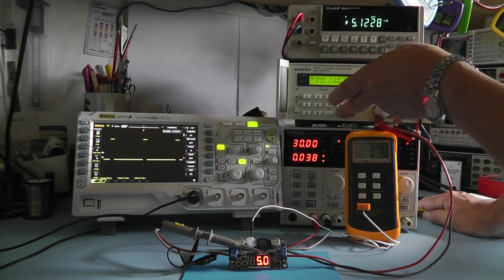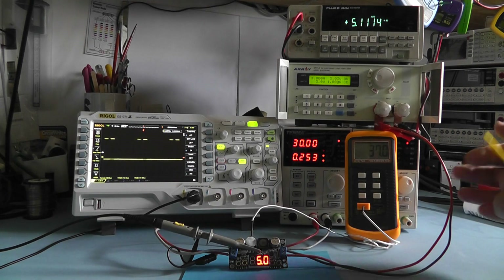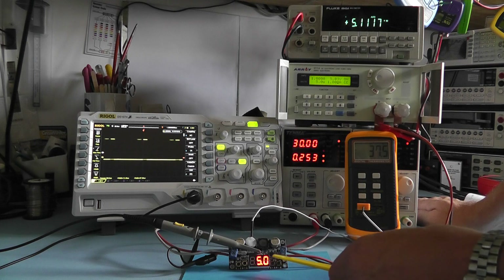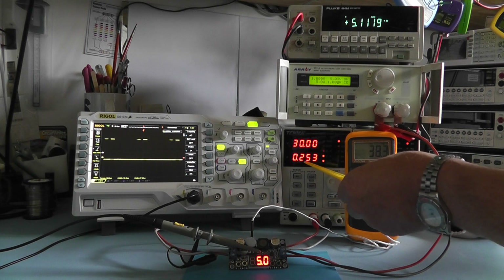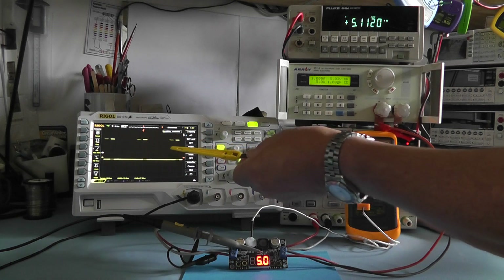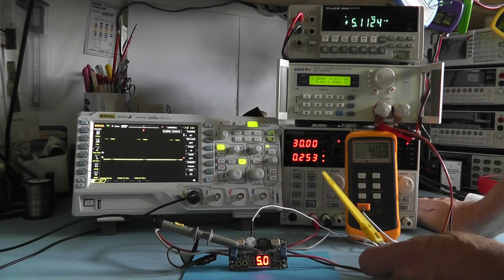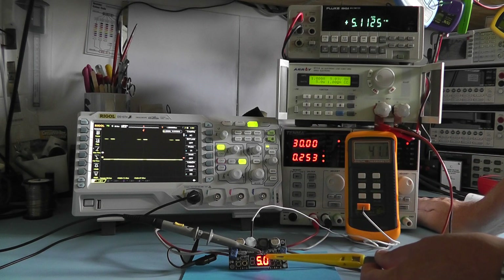With the load switched on, we're drawing exactly 1 amp — that's 5 watts. The voltage has remained stable, which is very good. The input current has increased to 253 milliamps. On the oscilloscope you can see some movement on the square wave signal — that's the feedback loop constantly updating and making sure the output voltage remains stable.